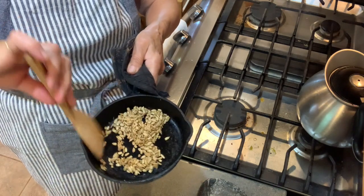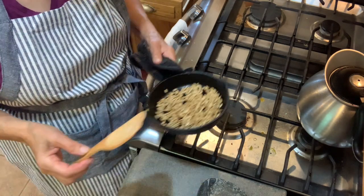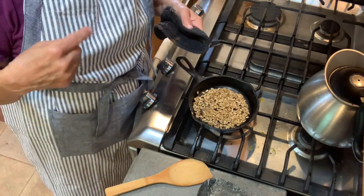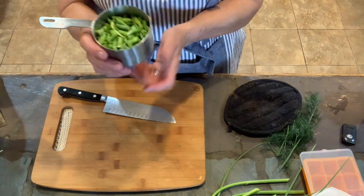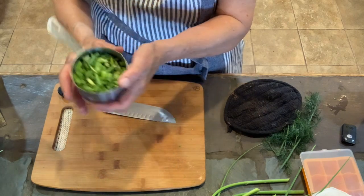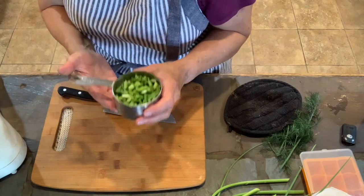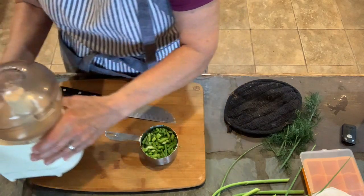I think sunflower seeds will be a great substitution for the pine nuts. You can't always find pine nuts too readily in the store — a lot of bulk stores have them. Now back for the other ingredients. I did a sharp coarse chop on my scapes — you don't need to finely chop them, your processor is going to do that. This is three quarters of a cup of coarsely chopped garlic scapes.